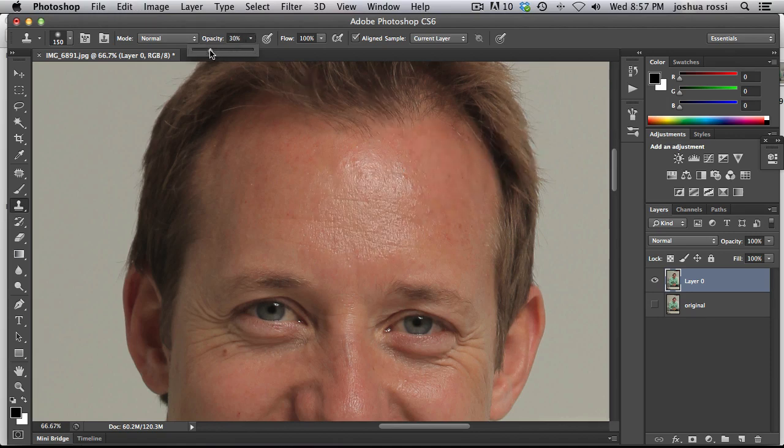So we're going to go to 30%. Now all you need to do is hold down option or alt to sample from a part of his skin that's a little bit darker and smoother. Just hold down option or alt and click right there, then paint over the top here. You can see that it's getting rid of the shine and at the same time it's keeping the underlying detail. It's a really nice technique to smooth out the skin and make it look perfect.